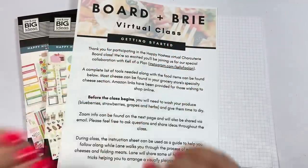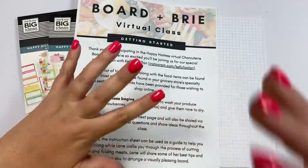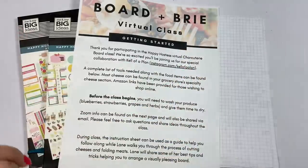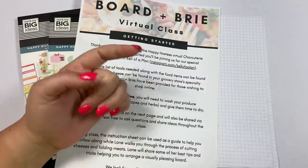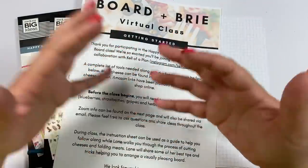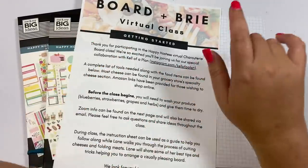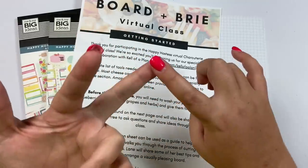I'll put all the sign-up stuff in the description. You'll have three options. If you're not local, that's totally fine — you can still participate. It's $10 for this option and she'll send you a shopping list, a grocery list of everything you need to go buy to make your charcuterie board. If you are local and you don't want to deal with going to the store, you can sign up for $50 and she will deliver all the food and cheeses to you. You'll have to have your own board with the $50 option.